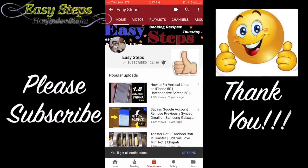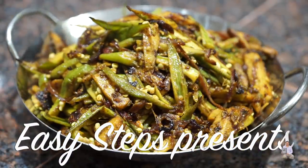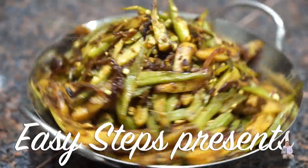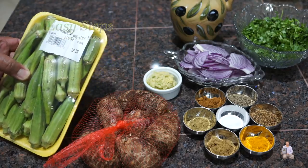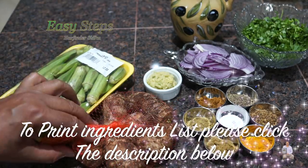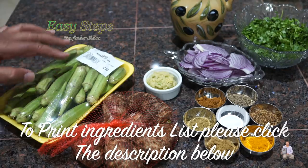Click on the bell to get all notifications. Hello everyone, please welcome and join me at Z Steps Cooking. Today I'm going to share with you a vegetarian dish — I'm going to make okra and taro root, combining them together. It's going to be super delicious. In typical Punjabi, we call it pindi arby.